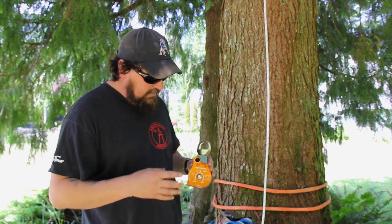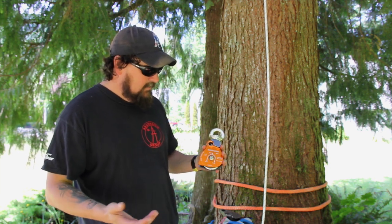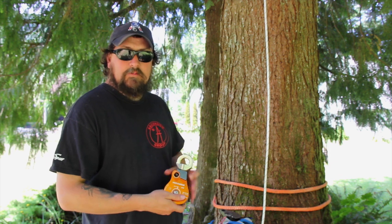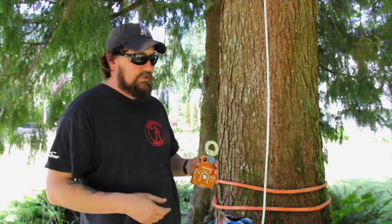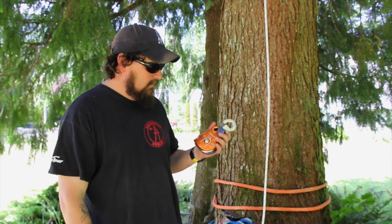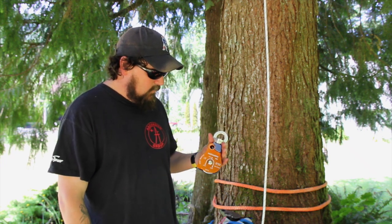A lot of folks have been using the Omni Blocks in arboriculture. Jeff Wakefield came to us five and a half, almost six years ago, and it was his idea to put an Omni Block on a loopy sling. I've seen really heavy loads put on Omni Blocks and they handle it well. It's an excellent design — insanely high-quality product.